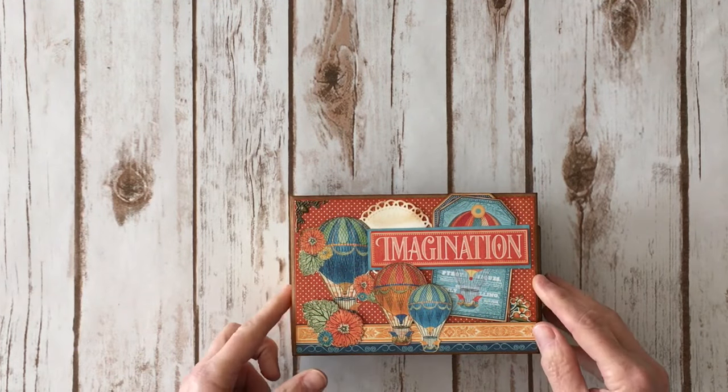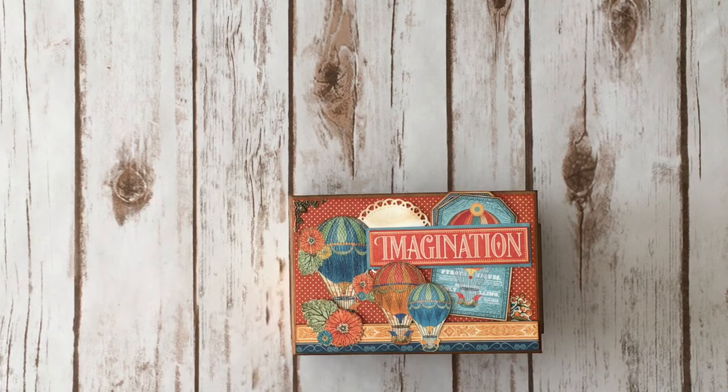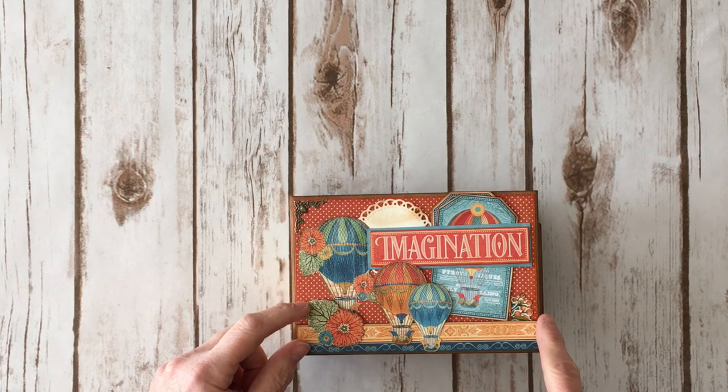So it is a chipboard cover, chipboard spine, and chipboard back. I do have a tutorial already on my YouTube channel that shows how to create this page dial. The mini album measures four and a quarter by six and a quarter.